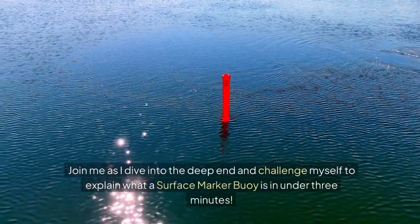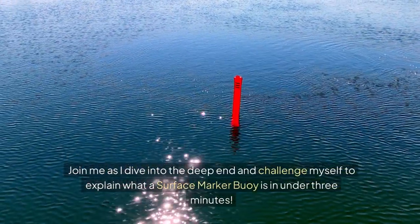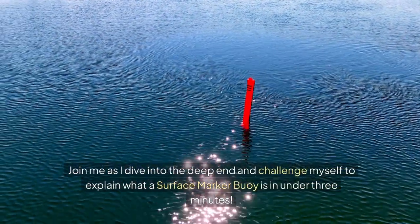Join me as I dive into the deep end and challenge myself to explain what a surface marker buoy is in under three minutes.